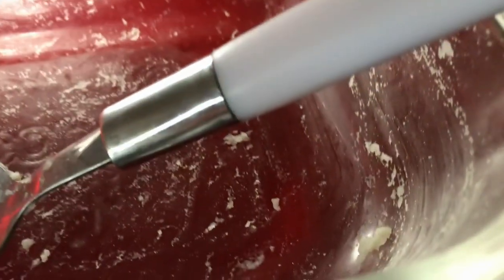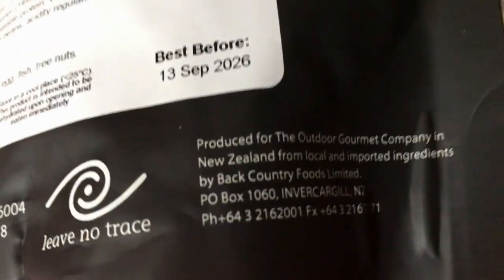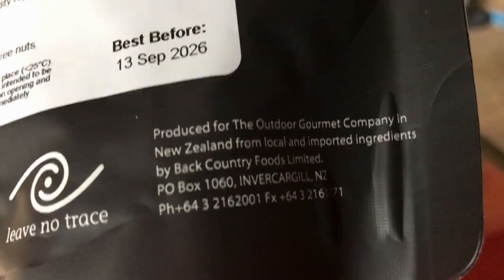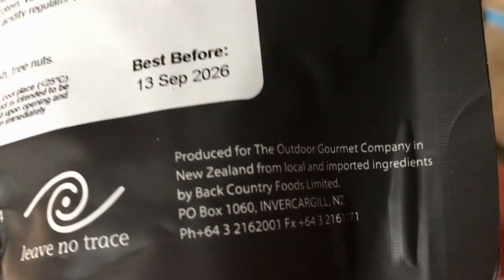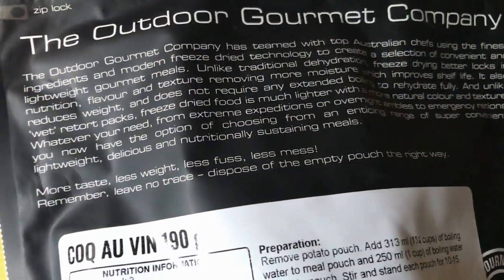I've eaten it all — there's just a bit I missed. I didn't even share it with Fifi. I just want to bring to your attention this one I showed you that I haven't tried yet — and it certainly is the same company: Back Country Foods Limited.